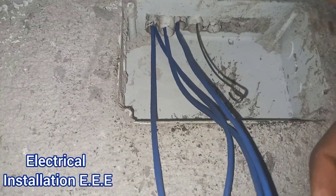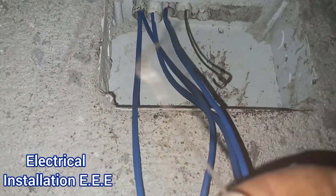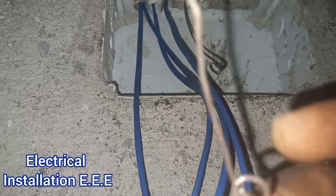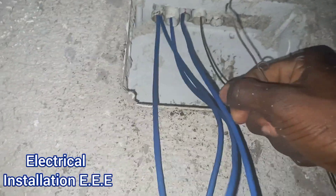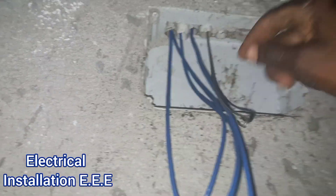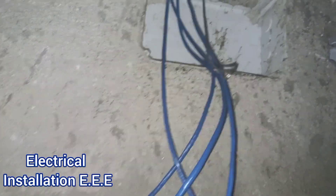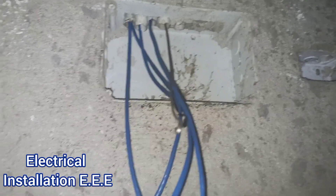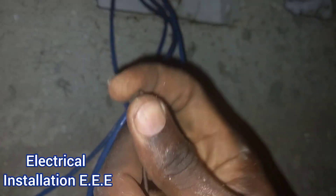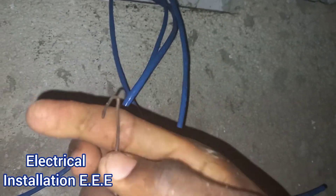So this end actually held it — this end right here, that is why it came loose out. If this end held it, it would actually come right through much easier. But yeah, thankfully it reaches. So that is what you call a fish buck — when you are fishing fish wire and it is reaching somewhere already close but it bucks, you can use a binding wire, just make it like that.